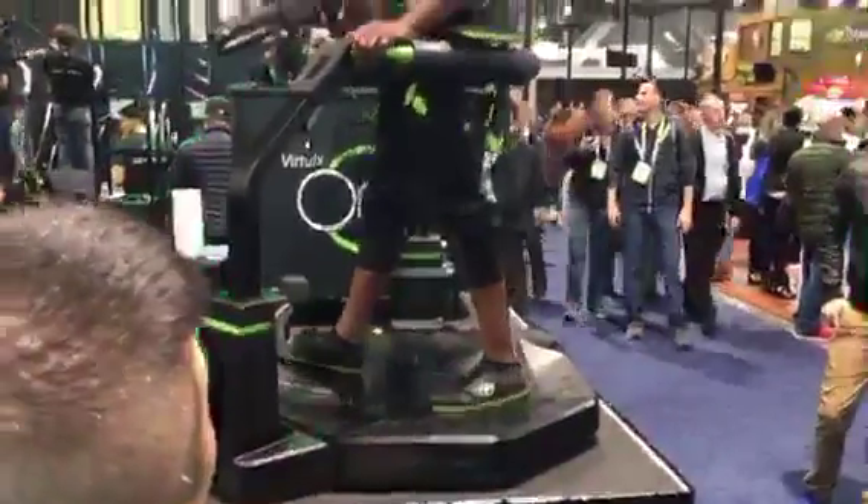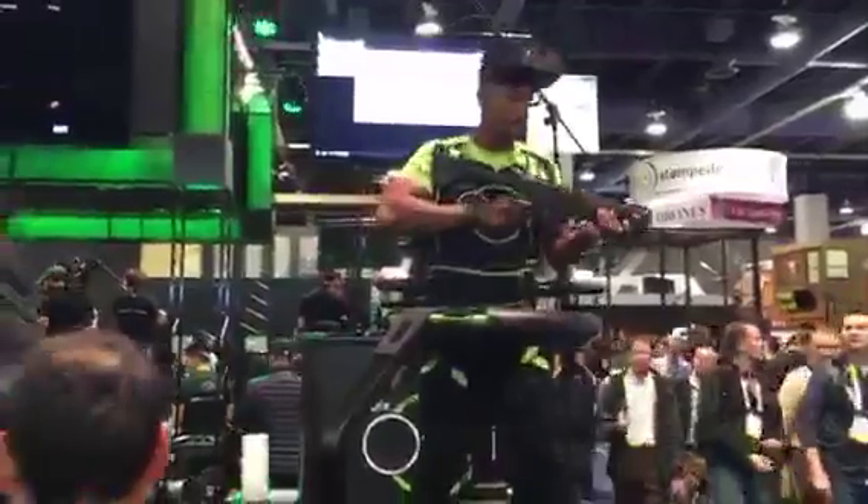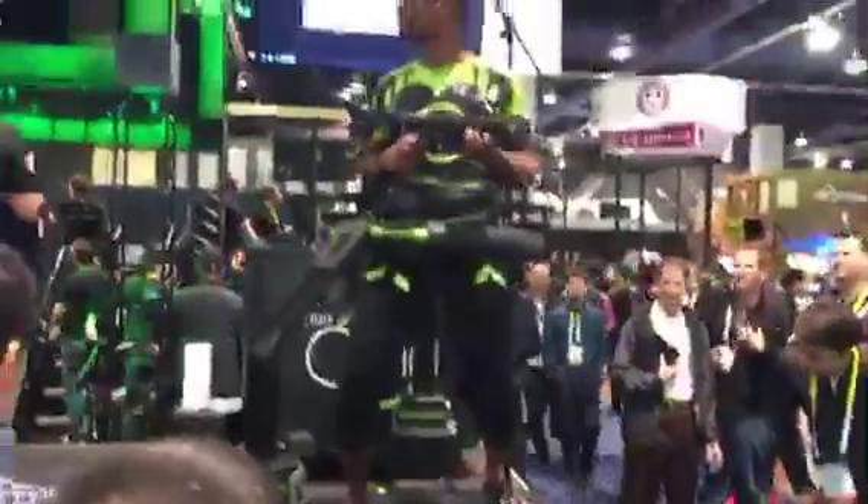It's basically a first-person shooter where they both need to defend their forts. They're wearing Oculus Rift headsets. But obviously the interesting thing here is that their entire bodies are part of the experience. They've got 360 degrees range of motion.